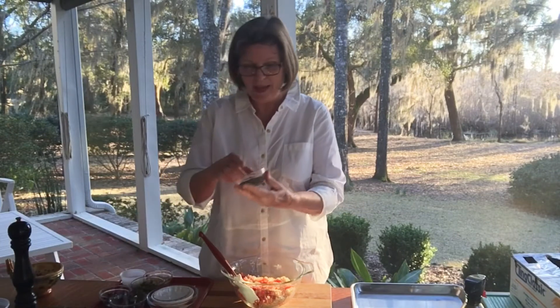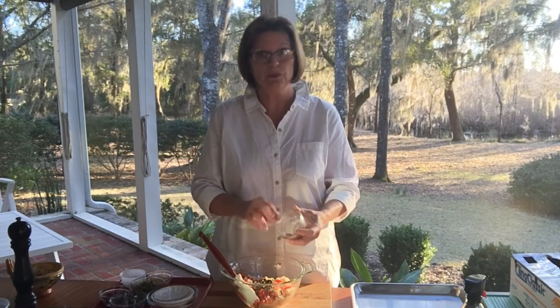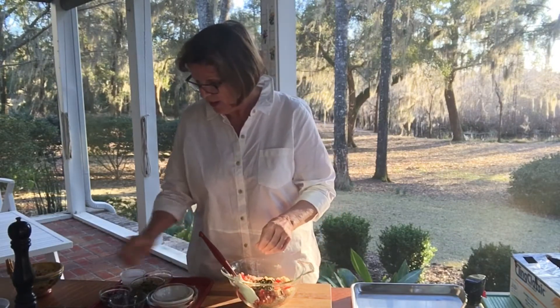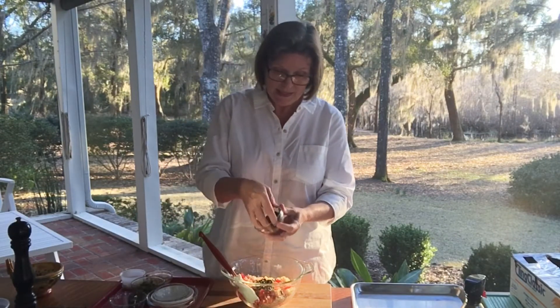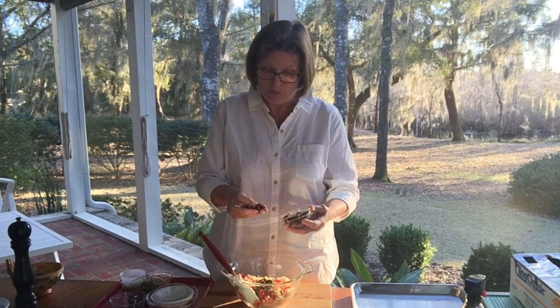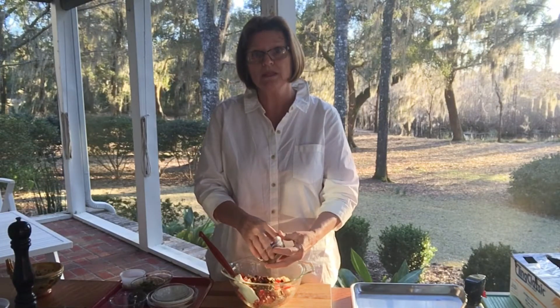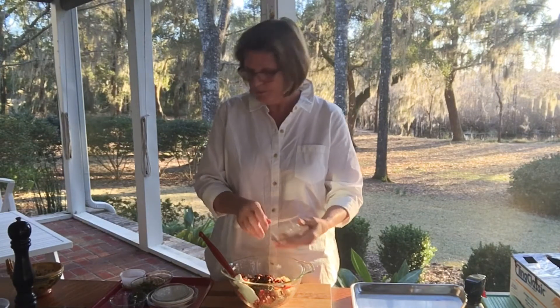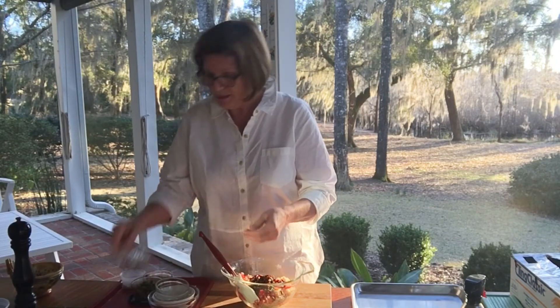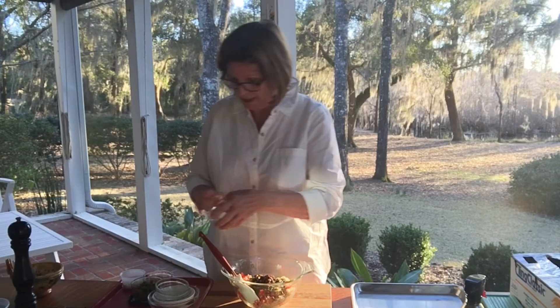We also have two tablespoons of capers which you can leave whole — you don't have to chop them. Our quarter of a cup of raisins — as I said you do want to plump them up so they're very nice and moist and soft. You could use golden raisins or you could probably even use cranberries if you prefer. And let's get a little fresh thyme in here.